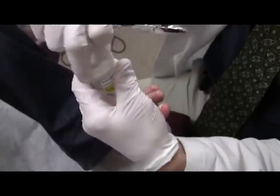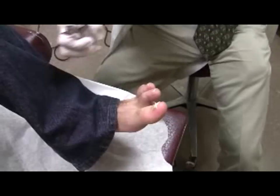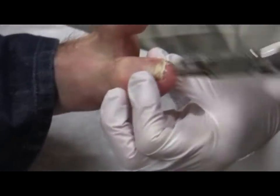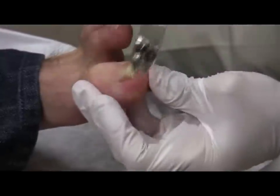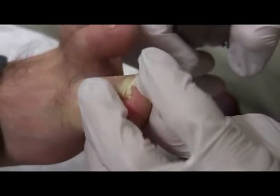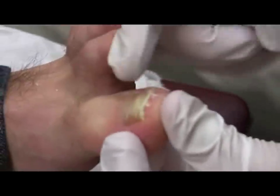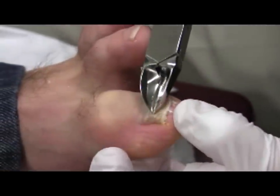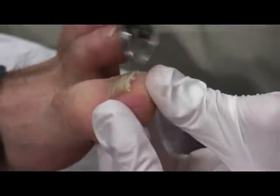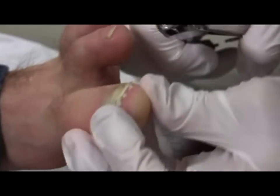Once the initial wedge is cut out, successive squares or triangles can be cut out of the distal nail plate in similar fashion. If it's really thick, you can cut triangle after triangle. With each successive wedge resection or twist-and-clip maneuver, try to advance as proximally as needed to achieve your desired degree of debris removal. Sometimes you want to get all the way proximal, in which case you make successive wedges, little by little getting deeper into the nail.